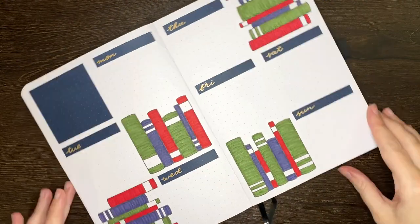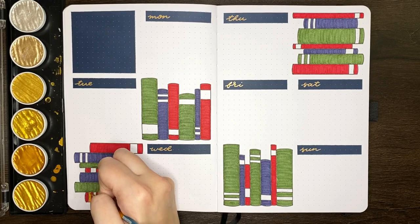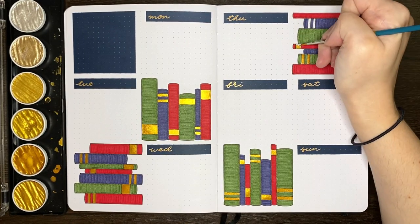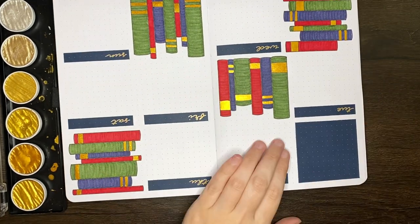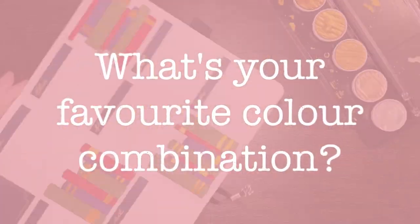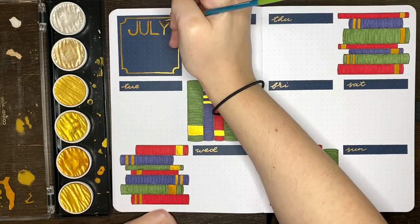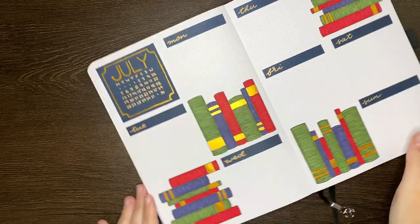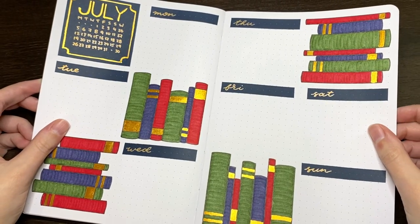I'm pretty chuffed with how the weekly spreads for July turned out, but I think the real winner is the colour combination of the navy and the gold. This is certainly one of my favourite colour combinations, so I'm excited to be using it again in my journal. This brings us to the question of the day — what is your favourite colour combination? It could be journaling related or just general life related. Another favourite of mine would have to be the pink and green I used in my start of journal setup, but this navy and gold combination is a real winner for me.